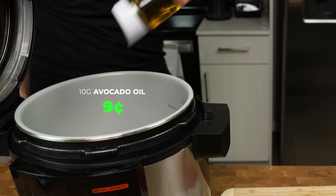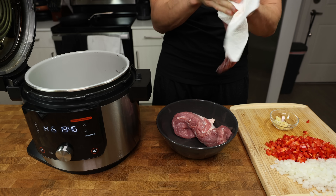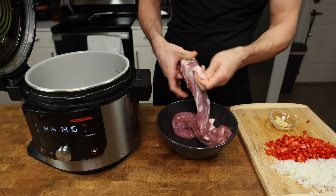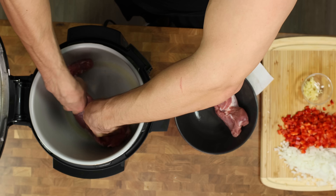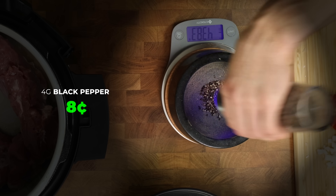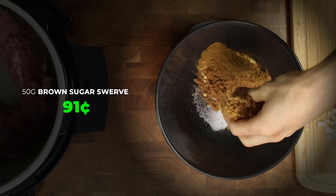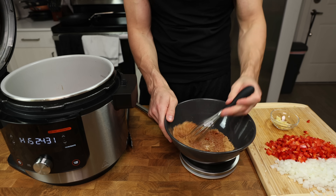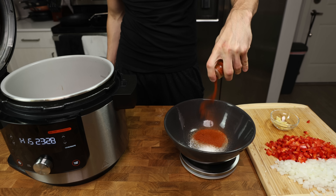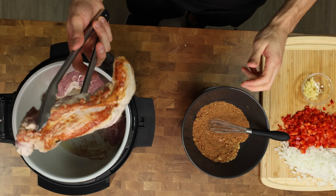The pot should be ready, so pour in 10 grams of avocado oil. Pat each piece of tenderloin dry one last time to ensure good browning. One tenderloin had an excess sheath of fat, so I peeled it off, then placed both pieces in the pot. Meanwhile, prep the dry rub: in a large bowl add 16 grams salt, 4 grams black pepper, 8 grams smoked paprika, 5 grams mustard powder, 5 grams cumin, and 50 grams brown sugar Swerve. Mix to combine. The smoked paprika provides smoky flavor since we're not using a smoker, and the Swerve adds sweetness.